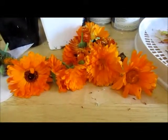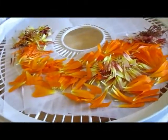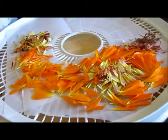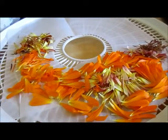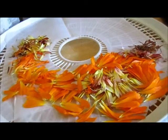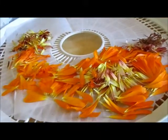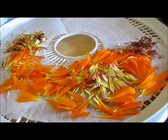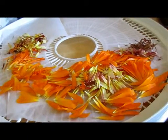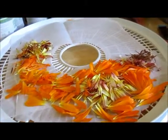Today I am dehydrating calendula flower petals. I just take the petals off and stick them on my dehydrator trays. I'm going to be making calendula infused oil and then eventually salve — it's supposed to be really good for healing dry skin or cracked skin, so we'll see.